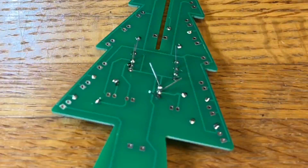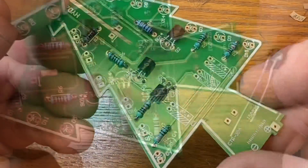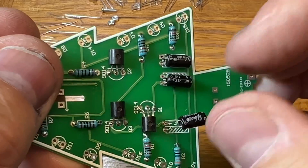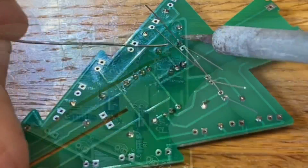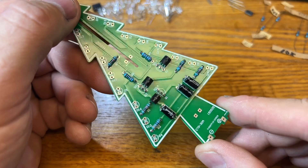I soldered all the transistors, cut the leads, and bent them over as the instructions showed. Capacitors at the bottom were next — make sure the long lead goes into the positive hole. Solder those up, clip them, and this board is done. You just have to do it again for the second board.